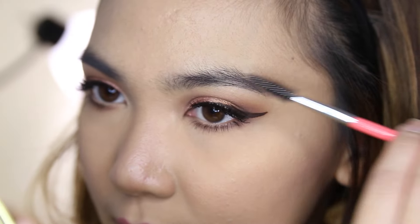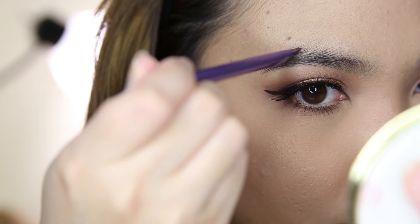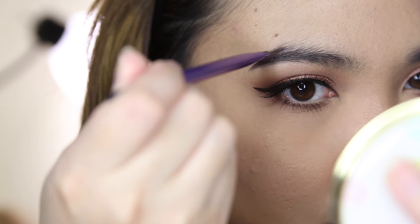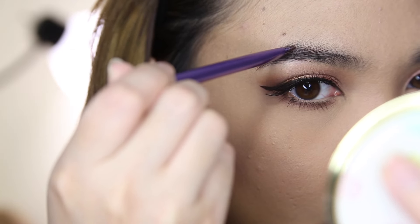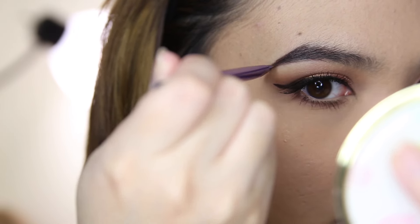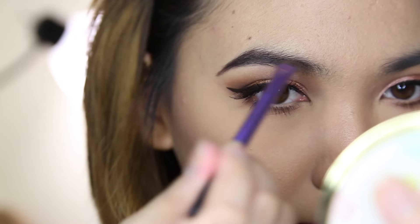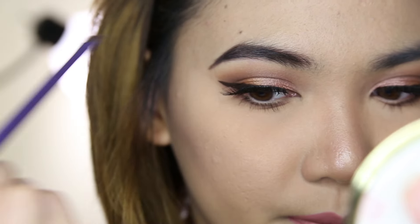Before anything else, I like to brush my hairs in place just to clean it up a little bit so they're not going in different directions. Then taking my angled brush, I'm going to use the back side first and I usually start at the tail first — just do small strokes like that and then drag the line out a little bit.